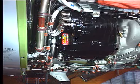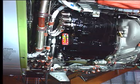Finally, perform a leak test. Do another check of the oil level five minutes later.